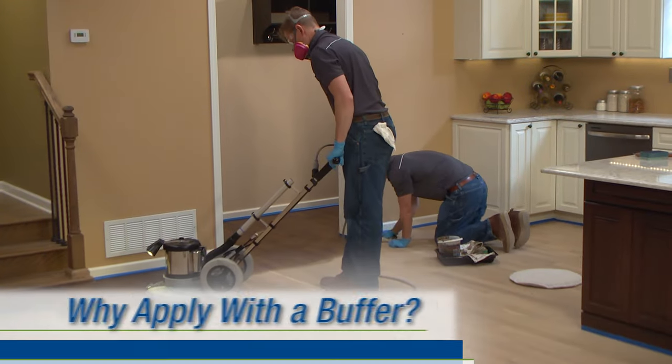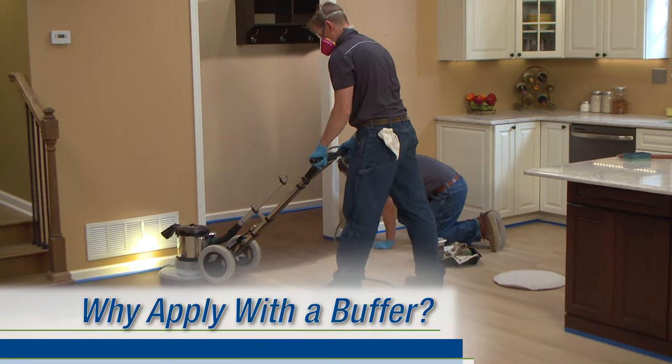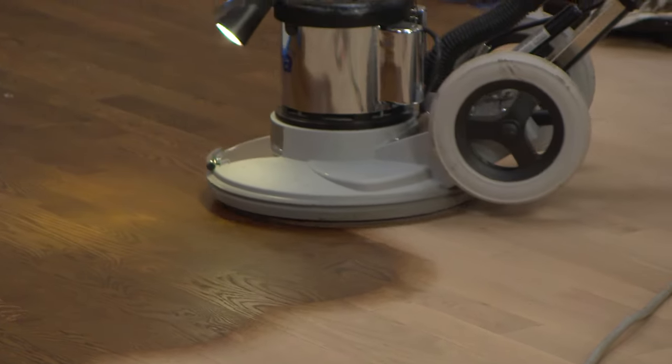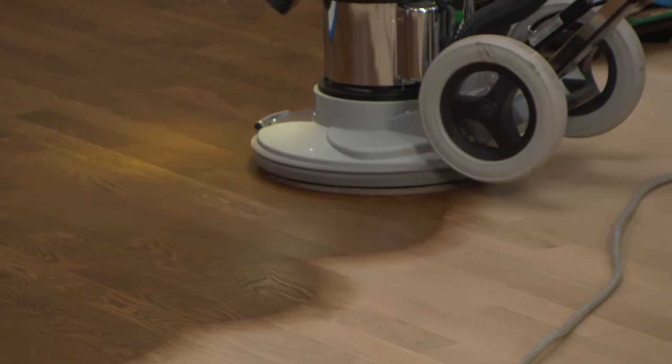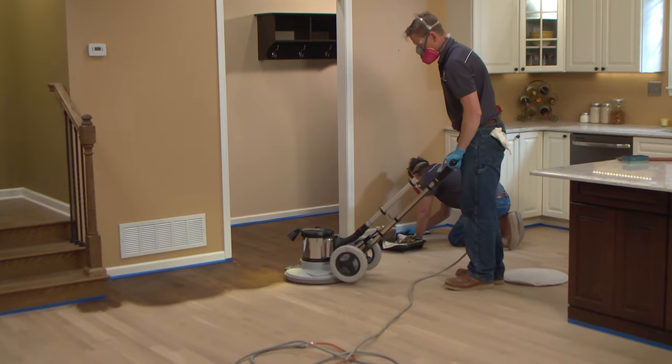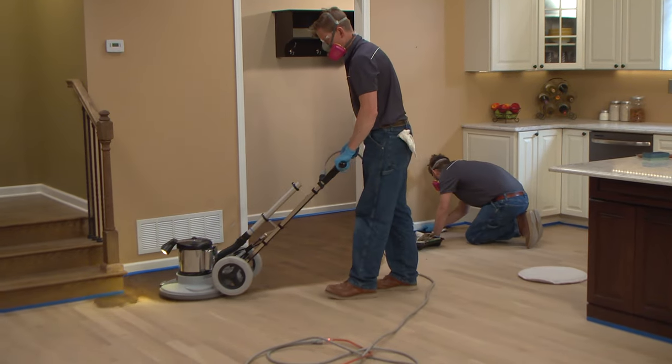We know there are a number of ways to apply stain, but we highly recommend the buffer method. This method reduces excess stain that can flow down between seams and into the soft grain. The efficiency of this technique also minimizes waste and doubles your application rate, and you're upright and not down on your hands and knees.